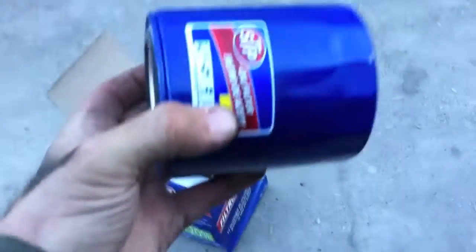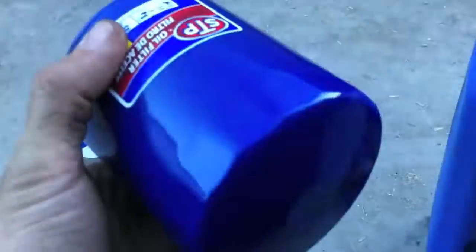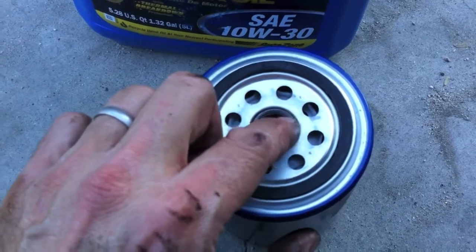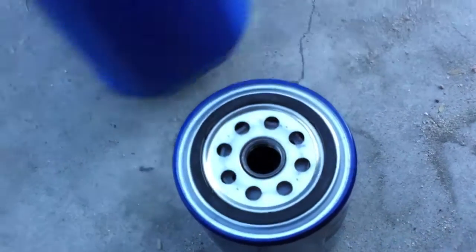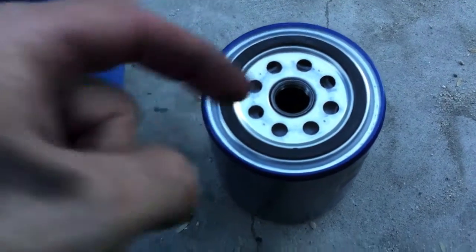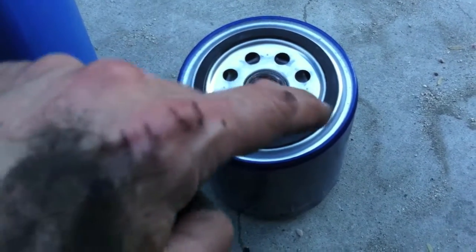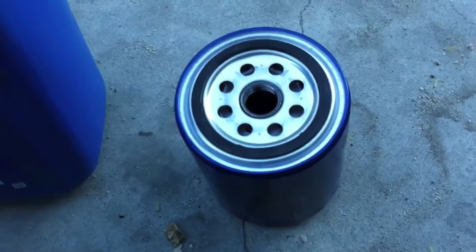Now it's time to get the oil filter on. STP oil filter — this is for the 5.0 in the '95. What you want to do is fill the oil filter up with oil until it almost reaches the top, then put it on so the engine doesn't suck air on first startup. My dad taught me that technique. Also, take a little bit of oil on your finger and put it around the rubber seal — that helps create a really good seal. You can hand-tighten it — that's all you need to do.